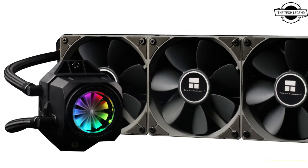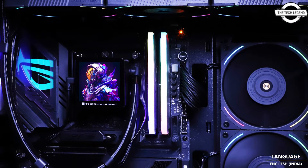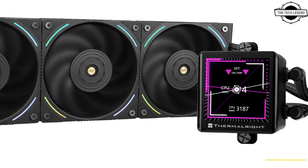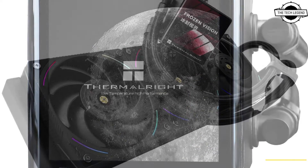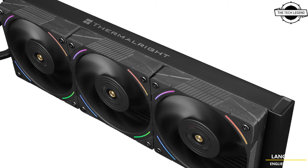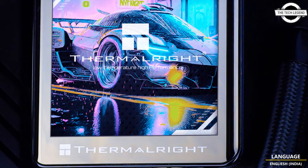It's not just limited to showcasing the CPU temperature in real time — it extends its functionality by allowing you to display images and videos, supporting formats such as GIF, MP4, and AVI. The cooling fan incorporates an illumination feature using RGB LEDs positioned around the fan blades, enhancing its visual appeal. Digging deeper into its technical aspects, the Frozen Vision 360 Black showcases a 9-phase motor refined for efficient operation.